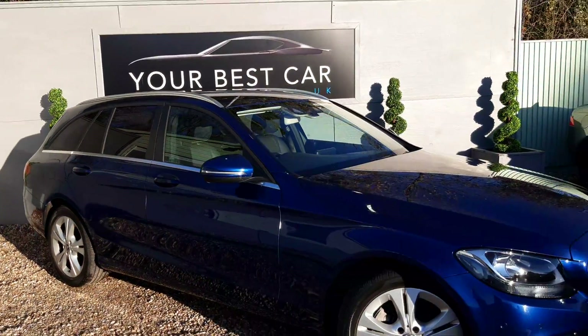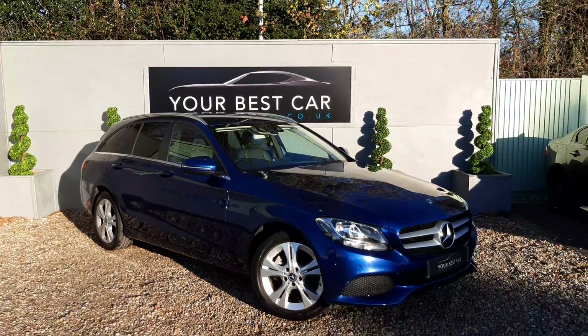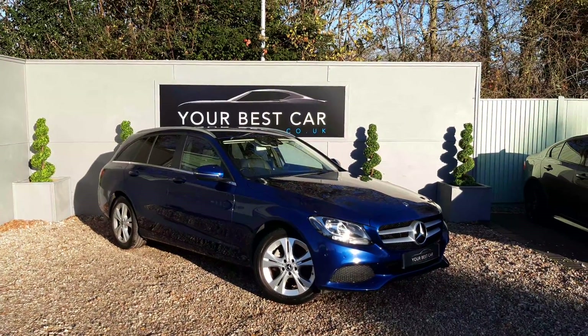So any questions at all on the vehicle please give us a call on 01580 712115, and the full specification of the car can be found on our website. Thank you very much for watching — thank you, bye.